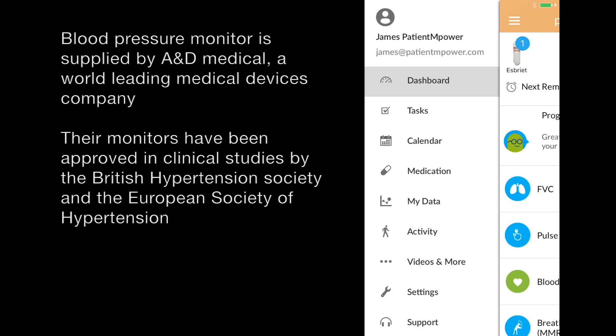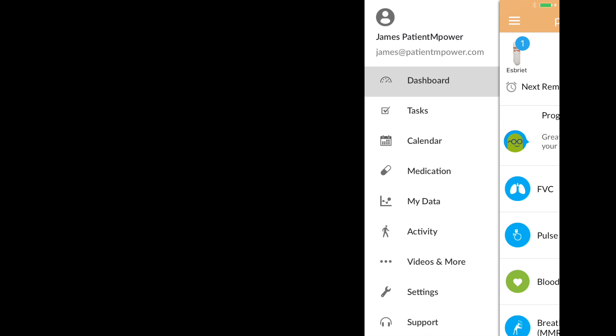The blood pressure monitor we use with the Patient Empower app has been supplied by A&D Medical, one of the world's leading medical devices companies. Their blood pressure monitors have been approved in clinical studies by the British Hypertension Society.